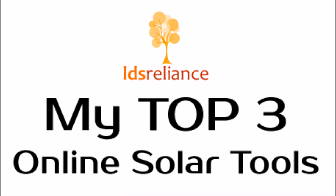What's up YouTube? This is LDS Reliance. Today I'm going to give you some of the secret tools that I use to answer some of your questions about solar and to do calculations on solar when I'm doing a project for myself.